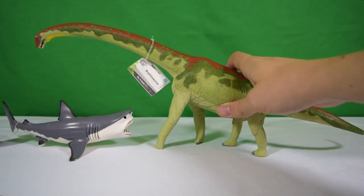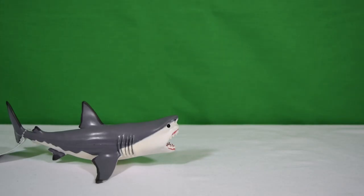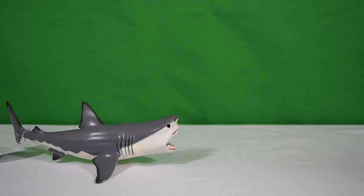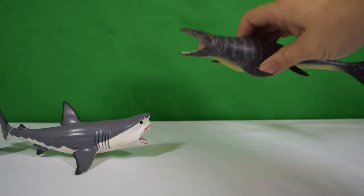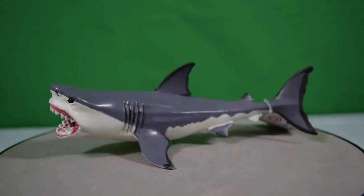Size comparison time! Let's bring in the epic Safari Limited Brachiosaurus — reviewed on the channel, link is down below. You can see the Megalodon comes up to just about the height of the elbow of the Brachiosaurus. Here's the Megalodon next to an apple I'm just about to eat. Next, let's bring in the Safari Limited Amargosaurus — you can see they come up to around about the same height. And lastly, here's the Megalodon next to a Mosasaurus from CollectA from last year — these two scale up really well.